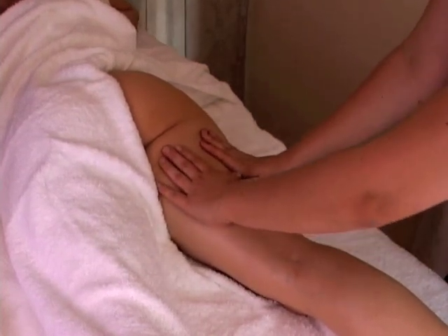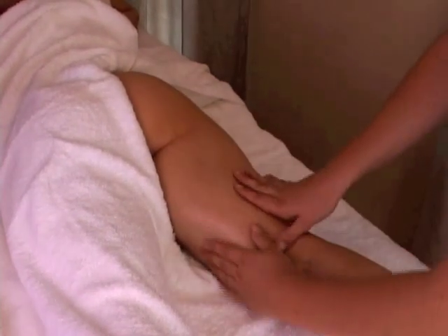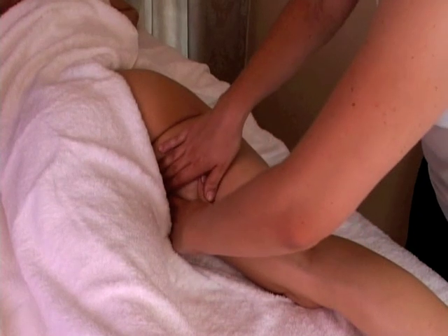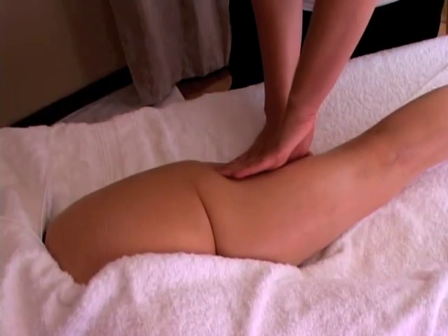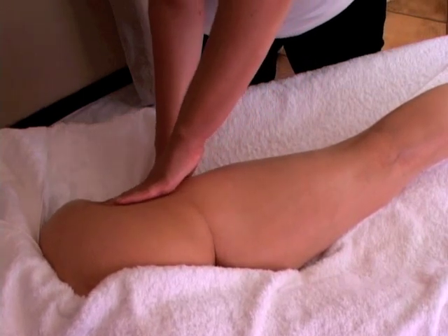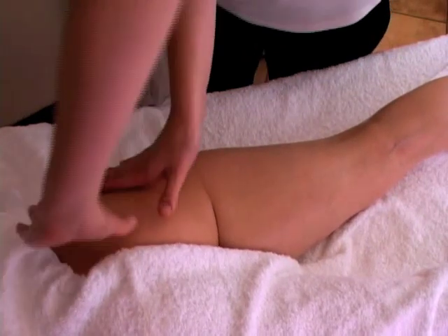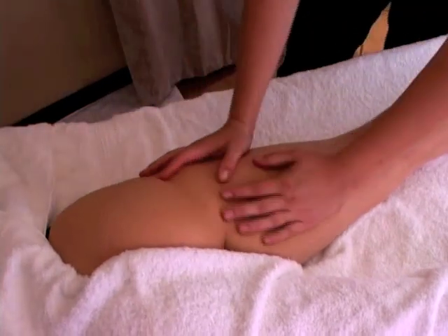The next move is the square lymph move — just opening the forefingers, putting the thumbs together. The pressure is where the thumbs are, medium pressure, slight pressure where the forefingers are, moving upwards from the knee to the buttocks. We do all the lymph moves to remove the toxins from the fat molecules that create the cellulite. Make sure you give special attention to the buttocks area.